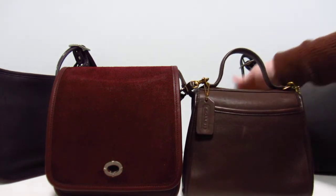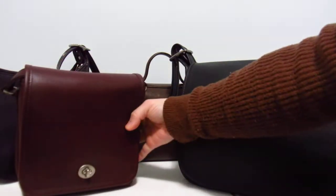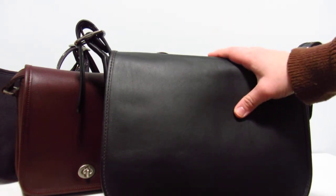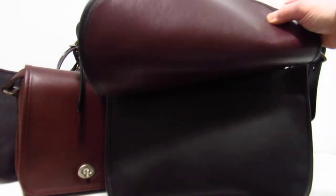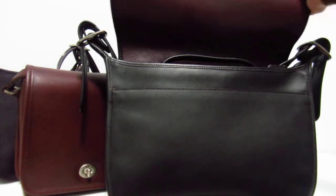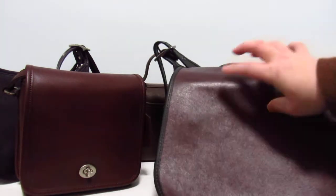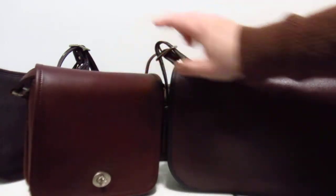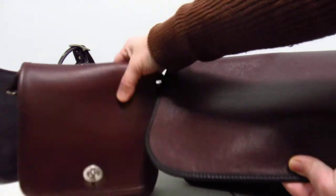I have another bag here — this is not a vintage bag. It's the classic pouch but the reissue version, which I think came out in 2016. Mine is in black with a burgundy interior, kind of like a Chanel setup. I wanted to compare the burgundy — or oxblood, as Coach is now calling this color when describing their bags — versus currant.